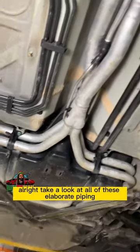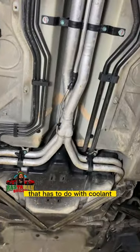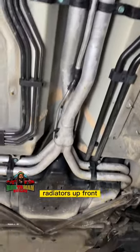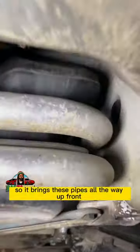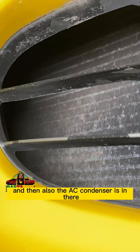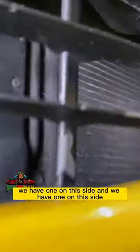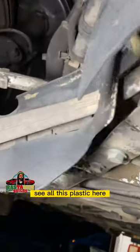Take a look at all of this elaborate piping going on here — that has to do with coolant. The engine is in the back and the radiators are up front, so it brings these pipes all the way up front. You can see in there — that's where the radiators are, and also the AC condenser. We have one on this side and one on that side.